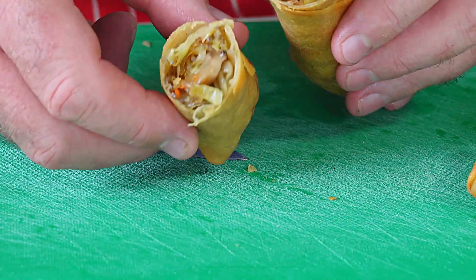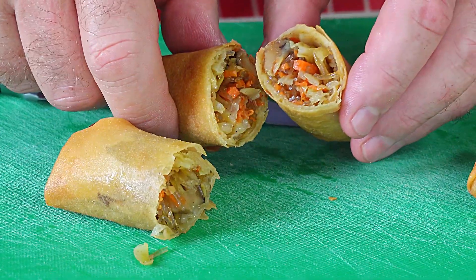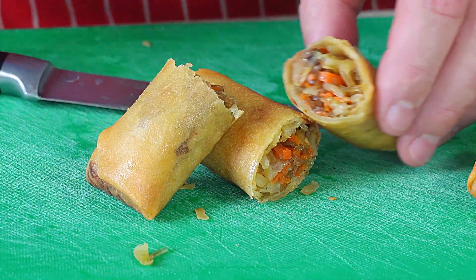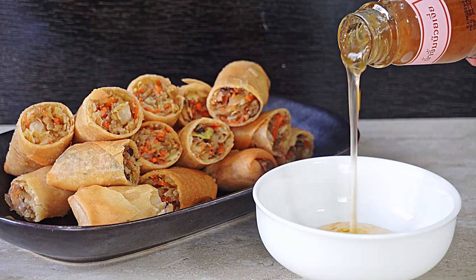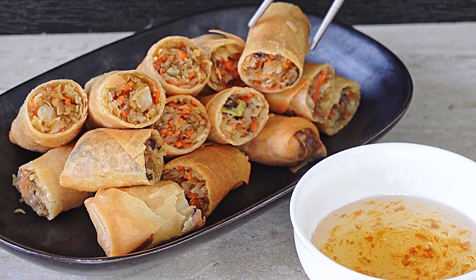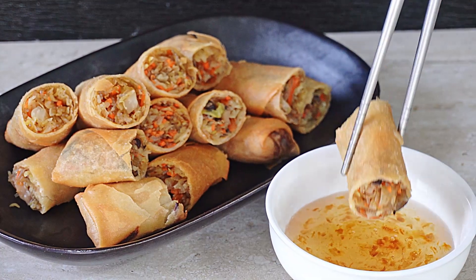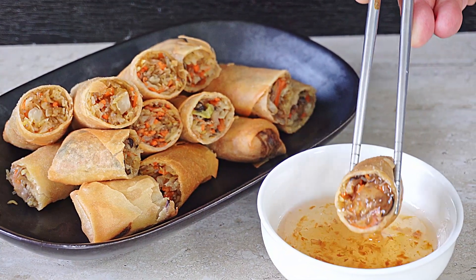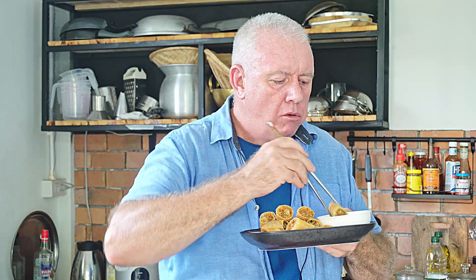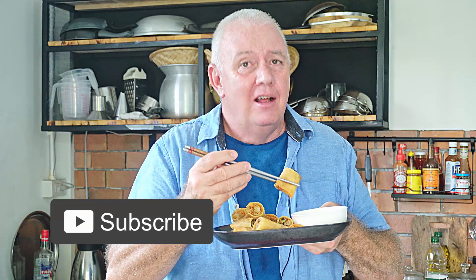Just look at that filling in there — absolutely packed. That is how to make vegetarian spring rolls. All we need to do now is plate them up and serve with some plum sauce. Oh man, that is amazing. Guys, if you like what we're doing, smash that like and subscribe, share with your friends, and catch you in the next video.